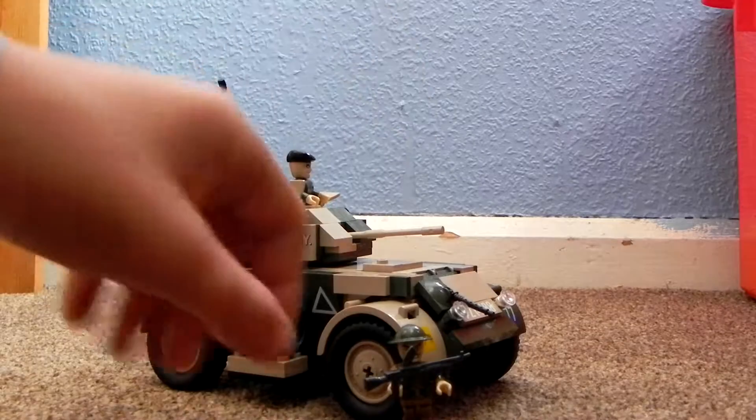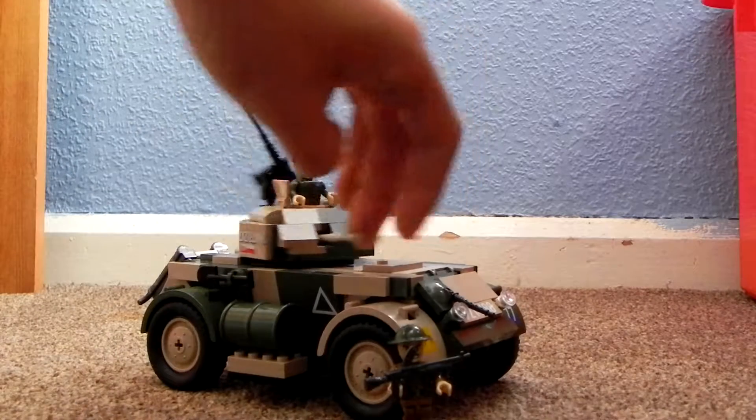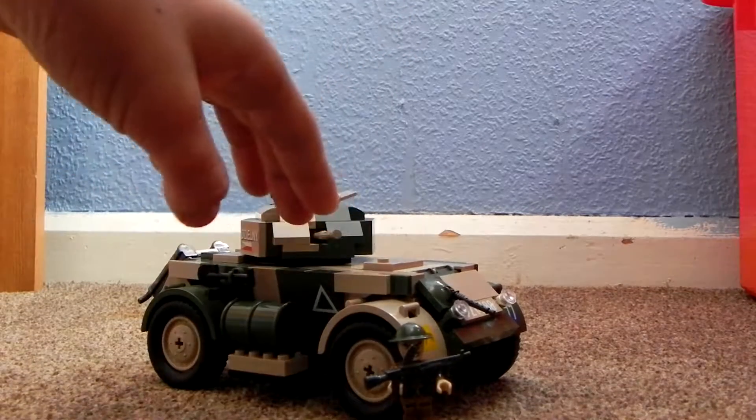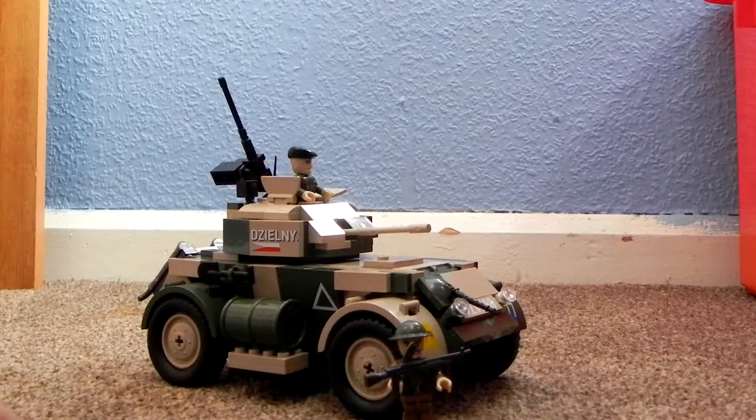It's really cool because you've got obviously a moving turret, you've got a 50 cal on the back, and you've got what looks to be a 16-pound gun, but I'm not sure.